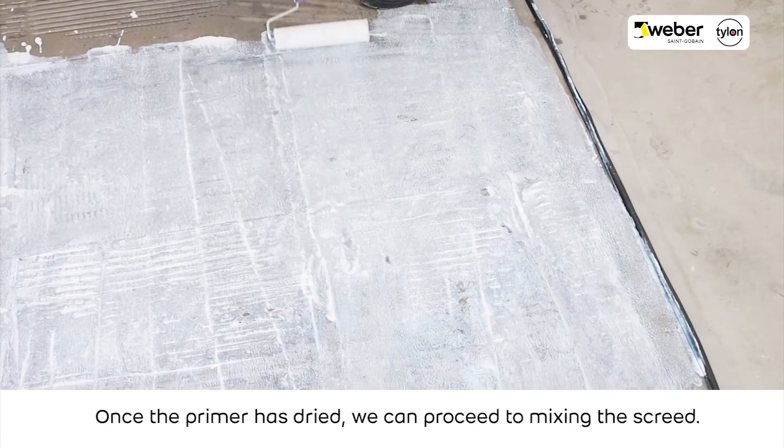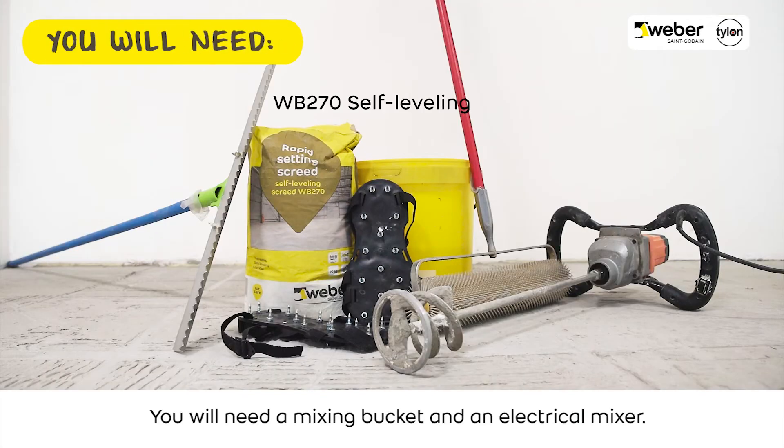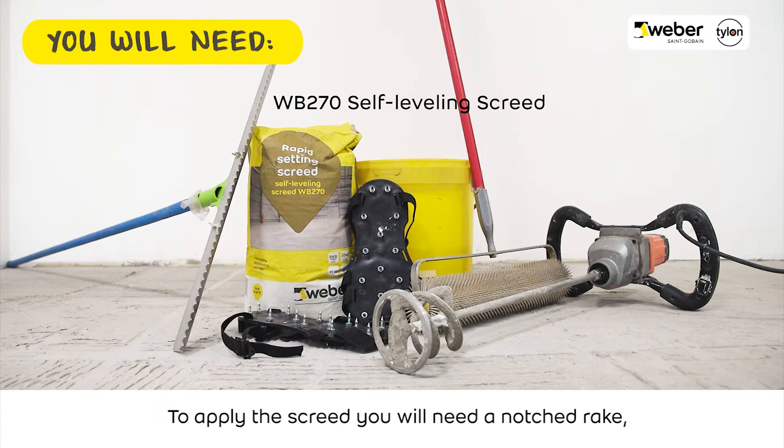Once the primer has dried, we can proceed to mixing the screed. You will need a mixing bucket and an electrical mixer. To apply the screed, you will need a notched rake, a spiked roller and spike shoes.